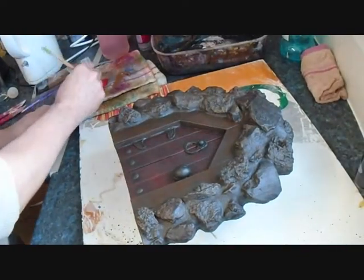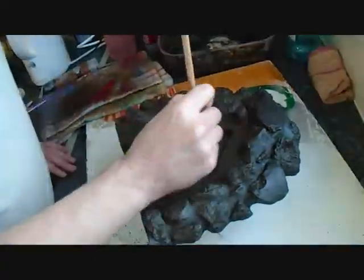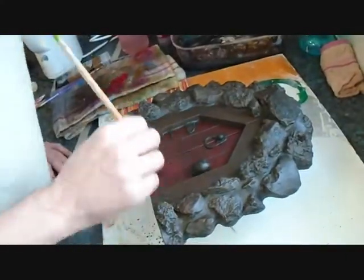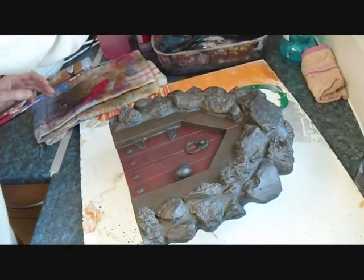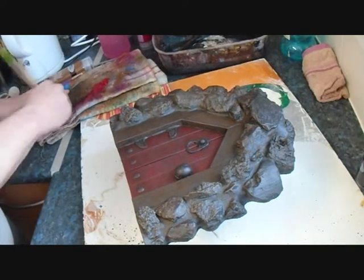Back on with the red for the door. And now we'll go over the door frame again with the brown - this is the second coat of brown.